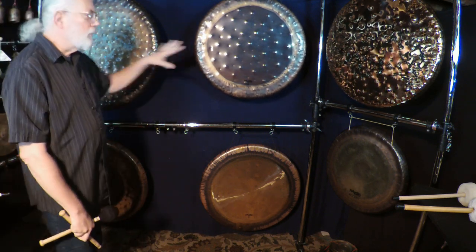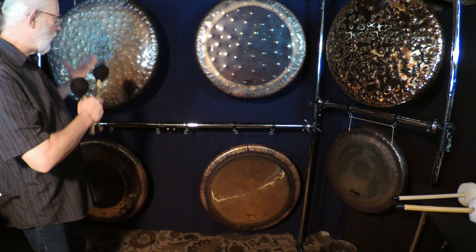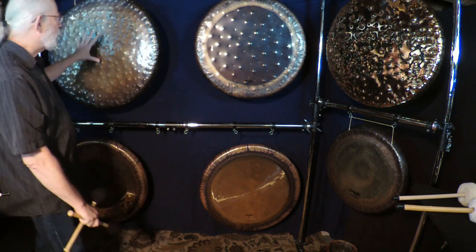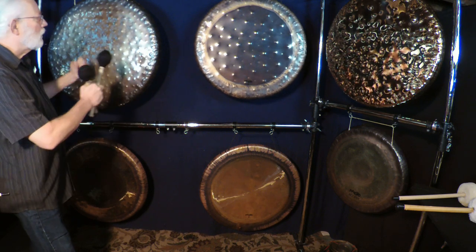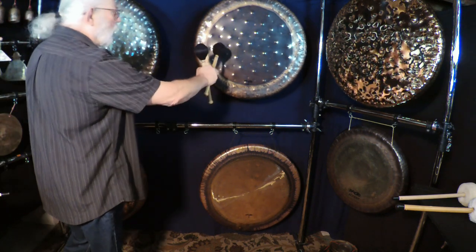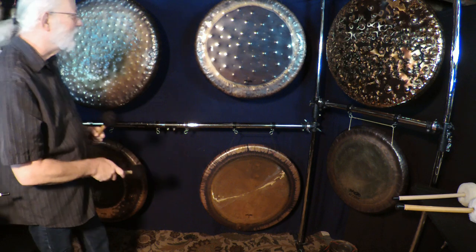I feel they're very similar in how they react when you play them with rollers and get a real sustained sound. This one, I can tell, is a much lighter-weight gong because it doesn't take as much to open up as the 32-inch, which takes a little more work — a little more oomph — but there's a lot more metal there. So in some ways it's difficult to compare gongs that are four inches different in size, but that's what we have.